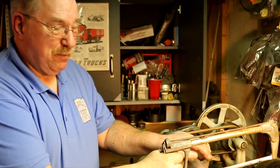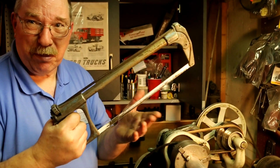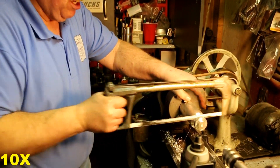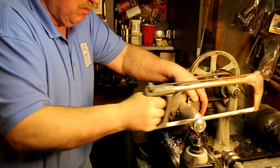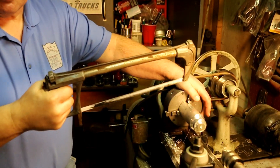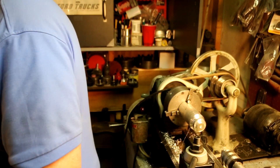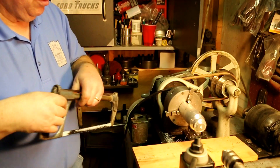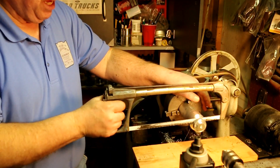With the fine teeth on a hacksaw, if they're cutting a broad surface, they get plugged up. So by rolling this surface back and forth, the saw blade can clear itself and cut faster. Put this piece of wood down here so I don't bang into the ways.